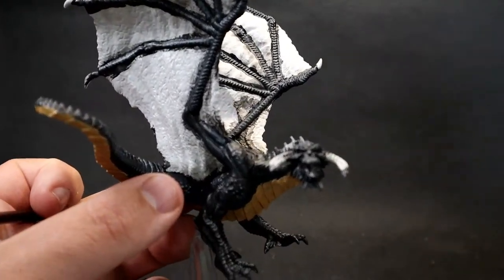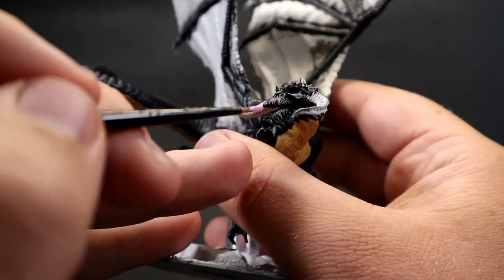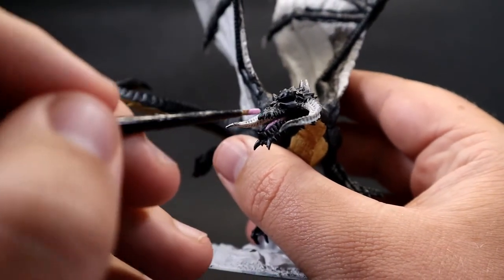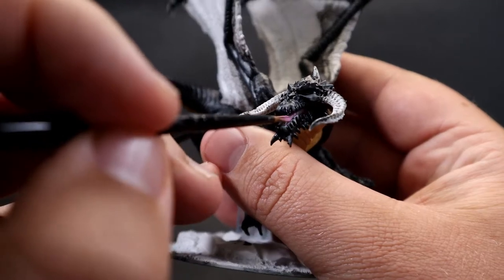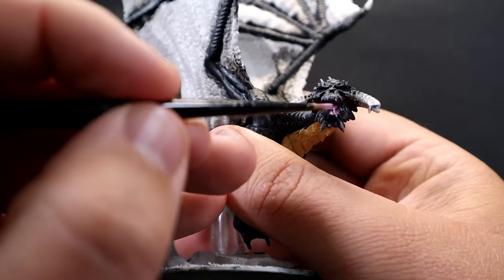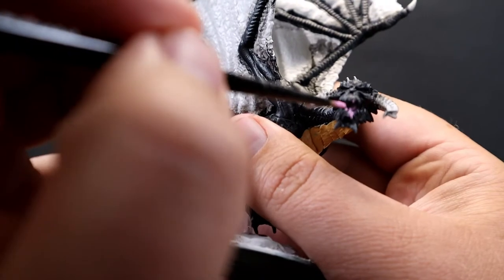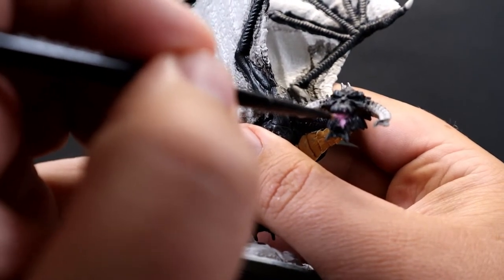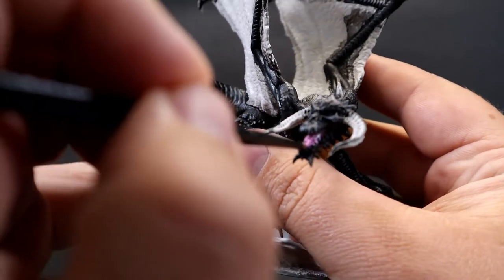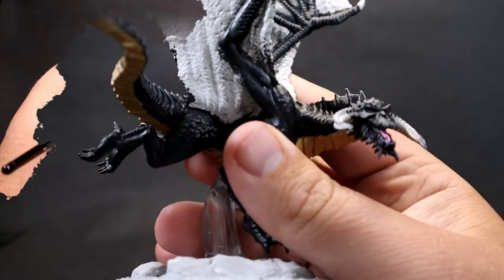Next, come in with some pink for the tongue. Adding a bright, interesting color to the piece helps set it apart and gives you something to look at across the miniature. Since we're dealing with such a dark base color, these little pops of color underneath the belly and in the mouth help draw the eye along the piece. Just be very careful picking out the parts of the tongue.